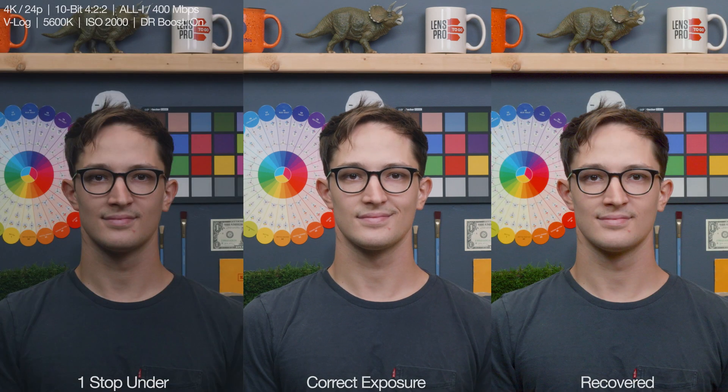This next test we'll be doing the same thing but in V-Log. To reiterate, the base ISO for V-Log is 250, but in D-range boost mode it's a hefty 2000, which is where I shot this test. And also, this test is metered at a level exposure in camera.